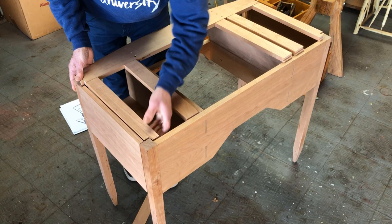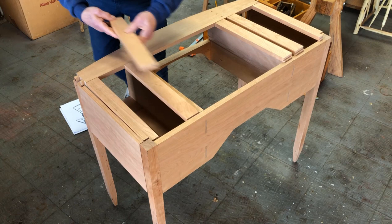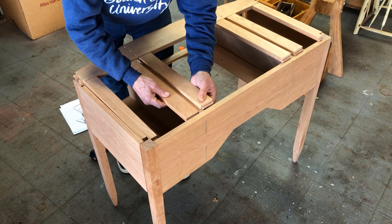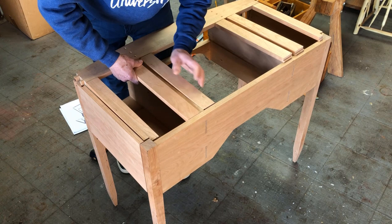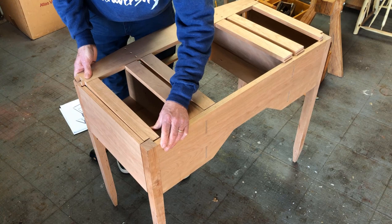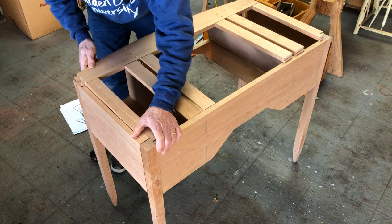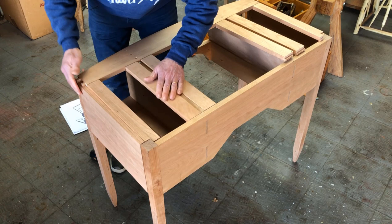I have triangle marking on these pieces — without that I wouldn't know how all these parts fit together. The triangle marking is just a really convenient way to show where things go. Things are pretty much oriented here. Let me see if I can — yes, the dovetails are now catching in this area.